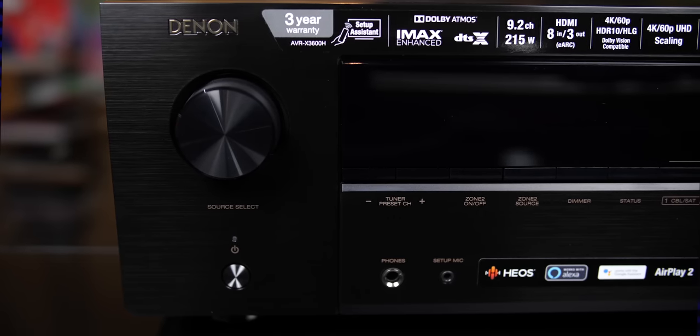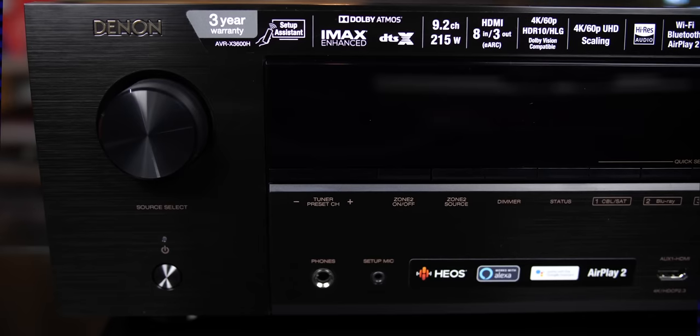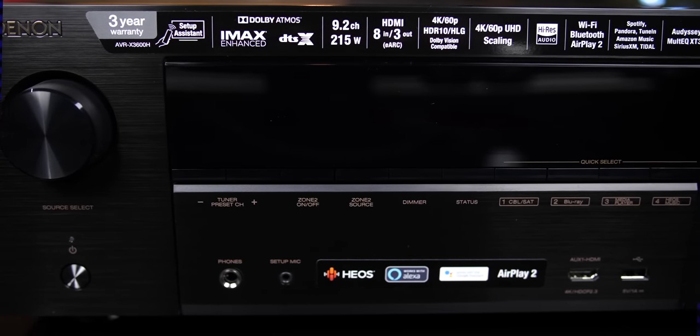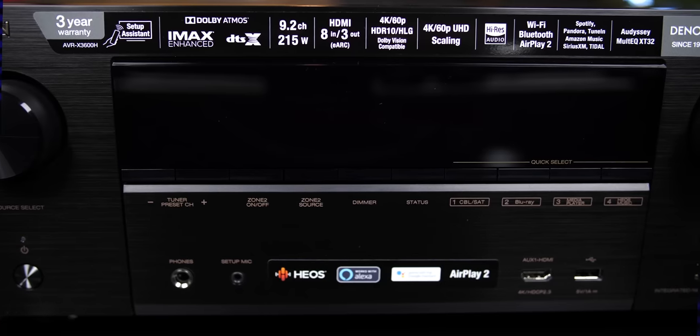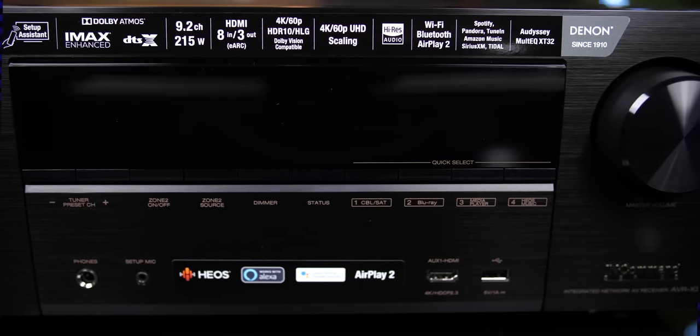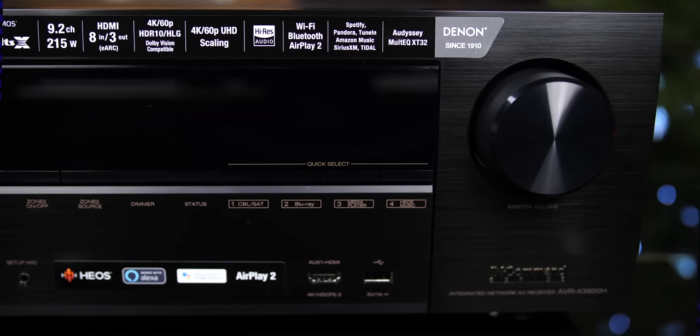On the front, from left to right, we get the input selector and a power button. In the middle, we get a large LED display, Radio Controls, Zone Controls, Quick Select Buttons, and assorted jacks including HDMI, USB, headphone out, and microphone input. And on the right, we get a large volume knob.